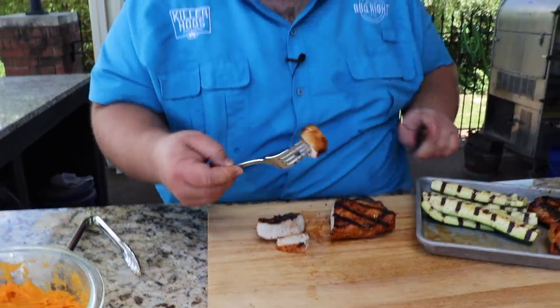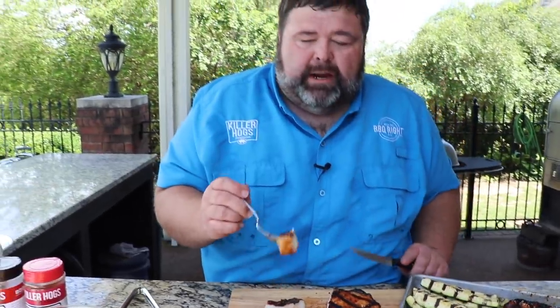Oh man, I love that little fatty edge around it — it's charred up a little bit. So good. Barbecue pork chop doesn't get any easier. You can do this whole dinner in about 45 minutes, and that includes firing up the grill.